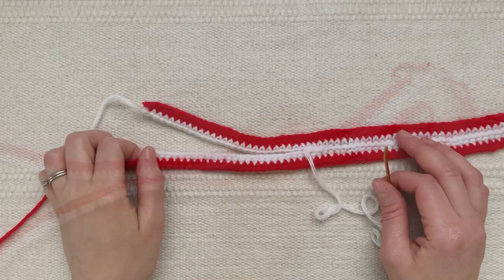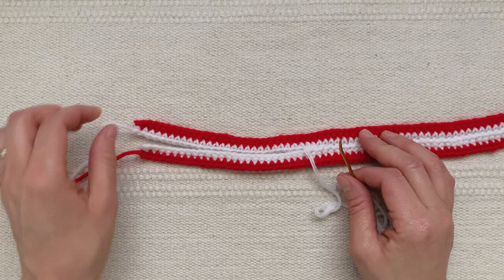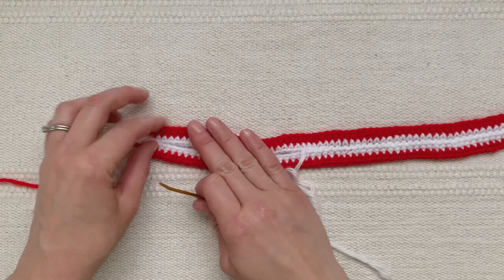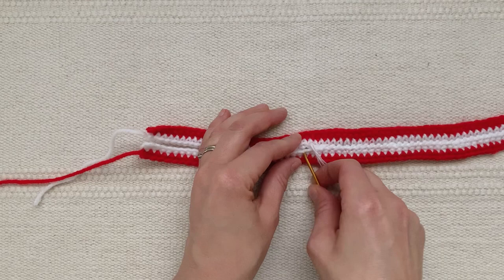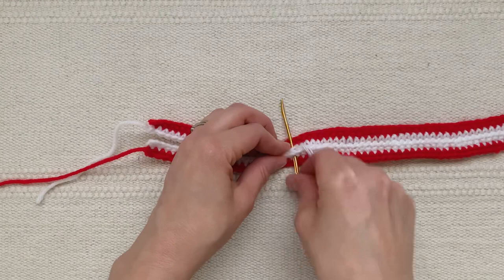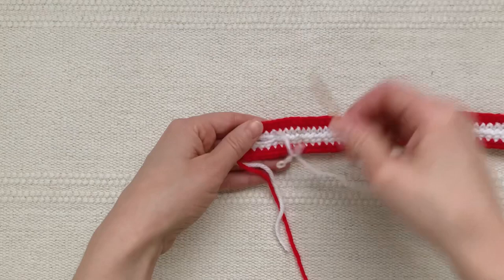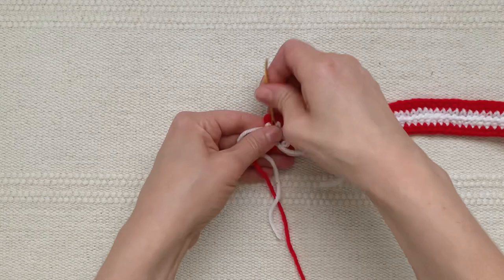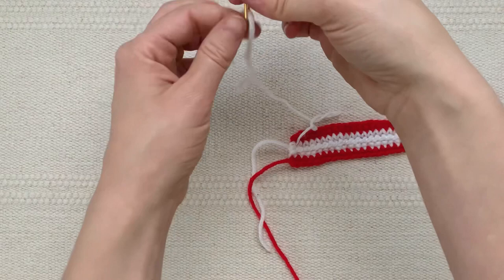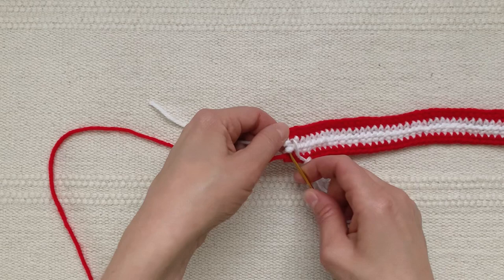Continue sewing in this way all the way across the strip. As I'm sewing along I keep checking how the two ends are looking — if one end starts to poke out more than the other, push it back, flatten it out, and you might need to skip a stitch on the top or bottom to make sure they end in the same spot. When I've reached the end, I'm going to secure my white yarn with a knot.